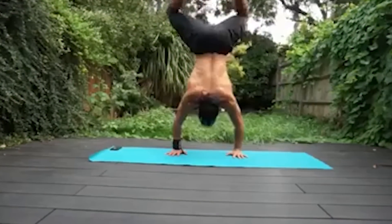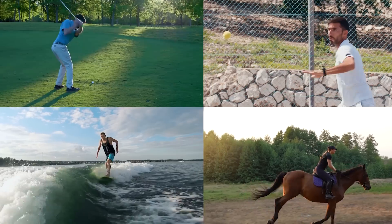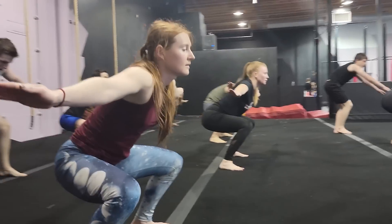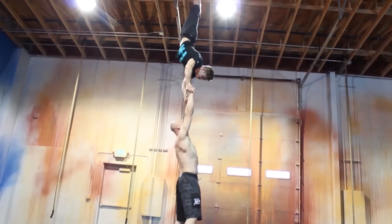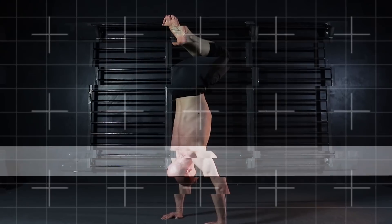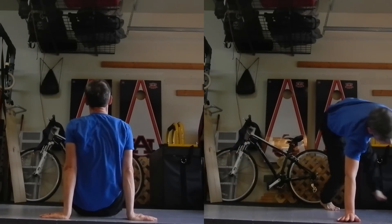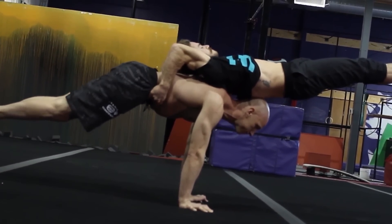Whether it's for handstand, free-running, tumbling, aerial arts, or other elements of powerbatics — or even weightlifting or any other sport. But don't mistake videos like this for coaching with insurance, safety, and progressions. There's hollow, arch or hollow back, straight, straddle, pike, and tuck. Then there's internal and external rotation of both the shoulders and the legs. And finally, there's the angle of the legs and arms.